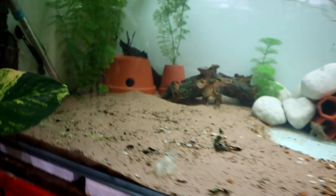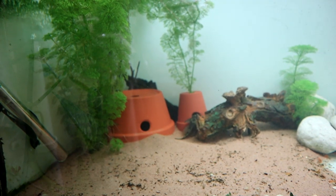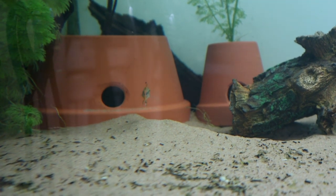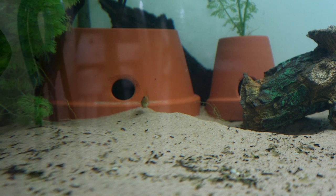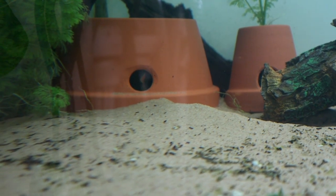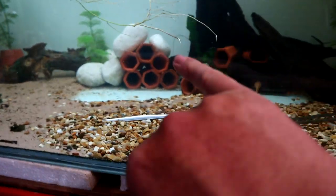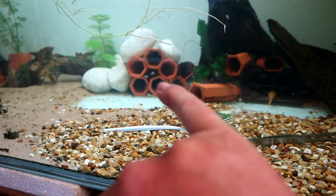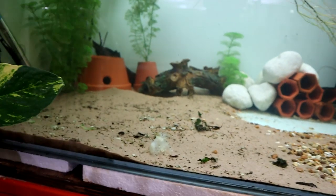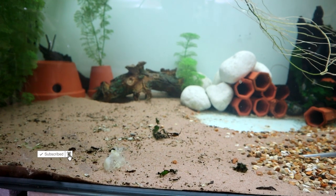If you remember, I said I think I've drilled these holes to make sure they're not big enough for the bristlenoses to get in. But that hasn't stopped one of them trying. I think they've got enough hidey holes that they can get on with things. The bristlenoses are looking good — I'm pretty sure we've got either eggs or fry in that bottom one down there.